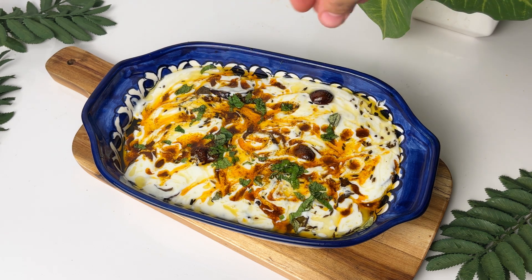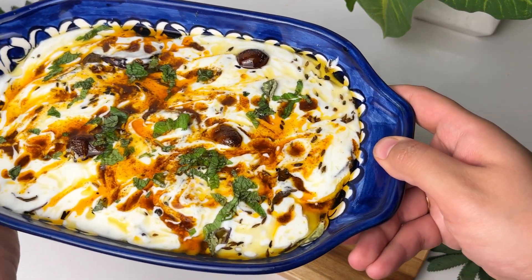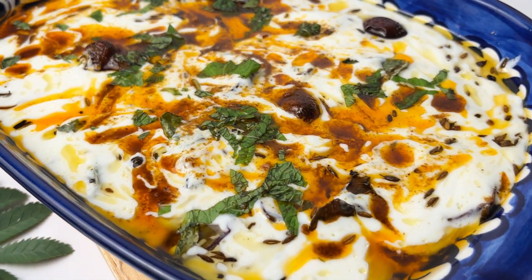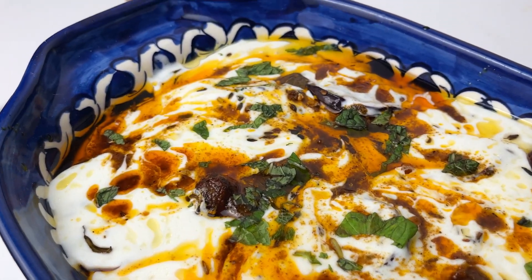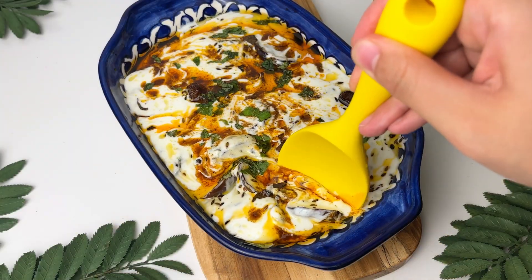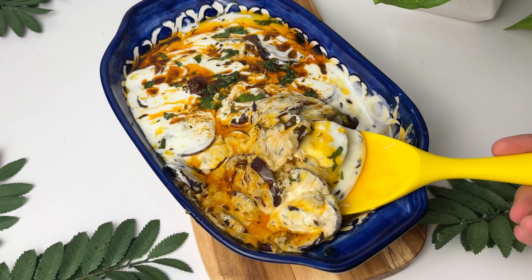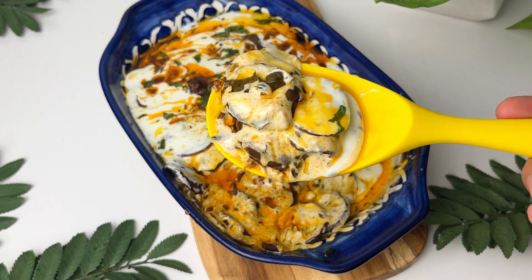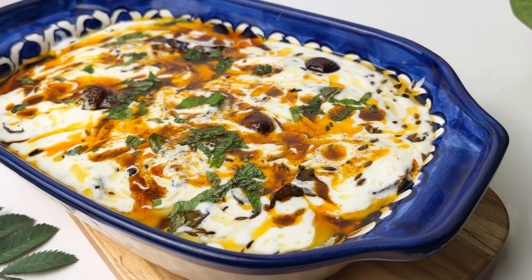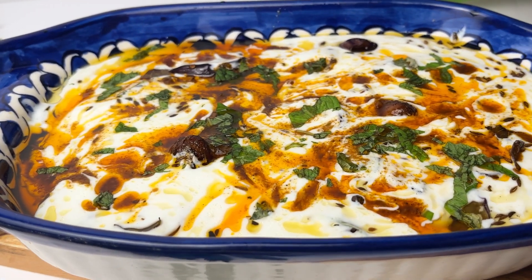Do try it, guys — this is a very beautiful dish! When you make it and eat it, people will ask for this recipe because it is very nice and very unique. Do try it and give me your feedback. If you haven't subscribed to my channel, please like this recipe and subscribe so I can bring you more great recipes. Until then, take care and see you in the next recipe — bye bye!